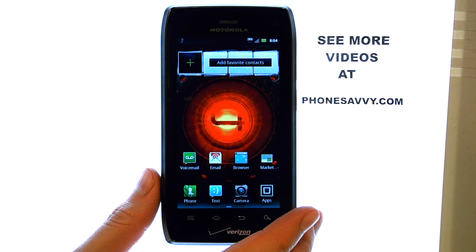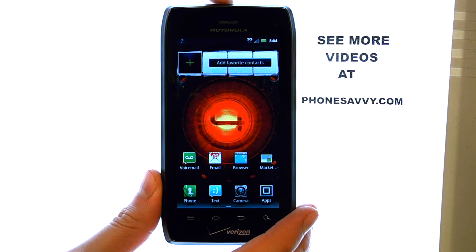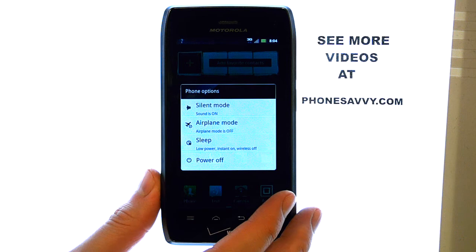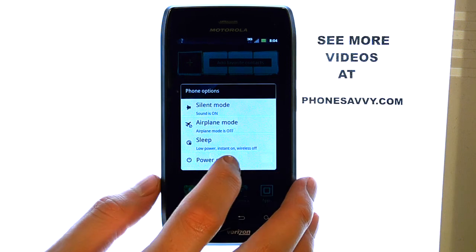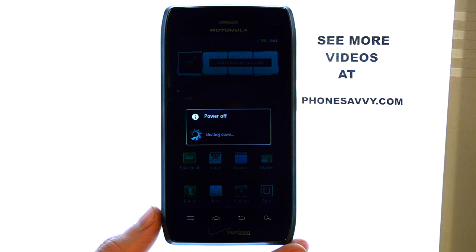To power off the Droid 4, at the top of your phone you have a button here. Press and hold this button until a Phone Options screen appears. This will allow us to select Power Off and your phone will shut down.